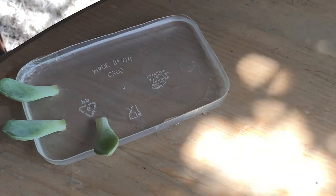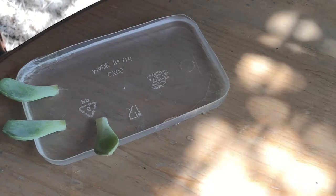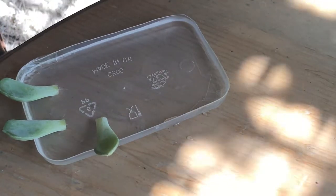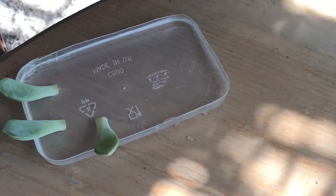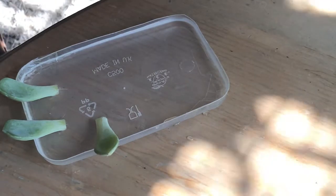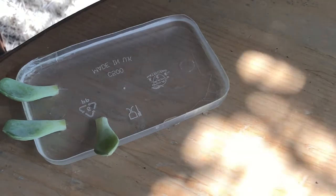Now it's just a waiting game. Make sure you definitely do not submerge the end of the leaf — that risks rot. Also make sure when you pull the leaves off that you leave them for a minimum of one week to callus, because if you put them into water directly, the risk of rot is so high. Really wait one to two weeks to properly eliminate as much rot risk as possible.